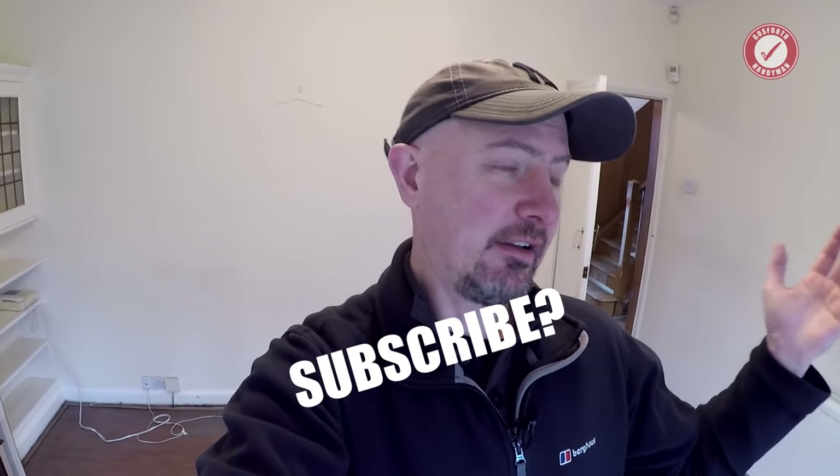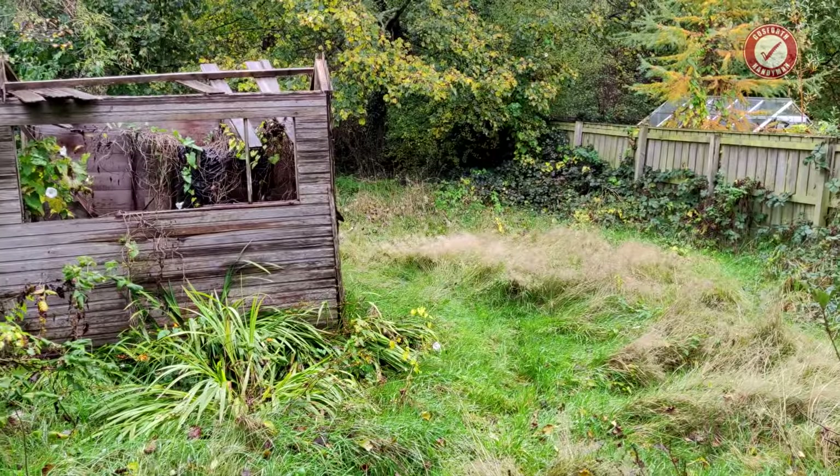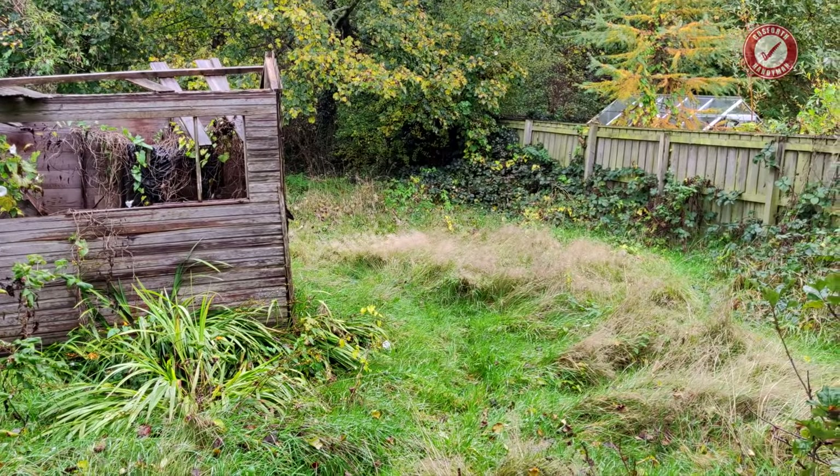Hi folks, welcome back to our 1920s renovation project. It is a three-bed semi-detached house that needs an enormous amount of work, but we've got these gorgeous back gardens and it's just a dream project we've been waiting on for a long time. Today we need to measure everything up and come up with some plans as to what we're going to be doing with the place.